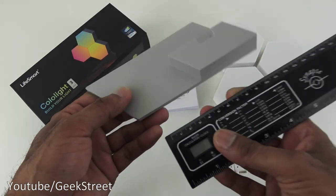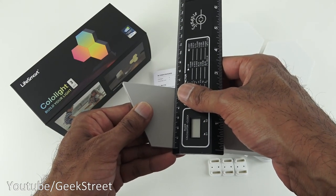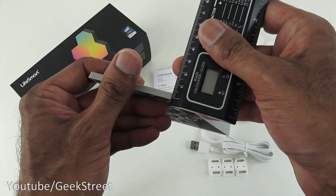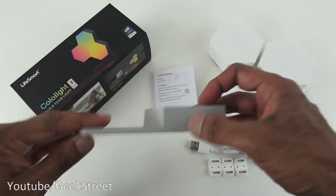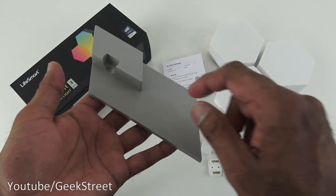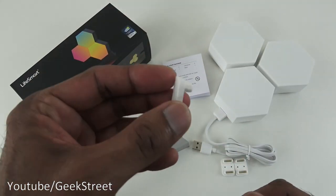In terms of size, the base comes in at around 13cm across and just a little bit above six centimeters top to bottom. The thickness is around half a centimeter - no rubber pads, just smooth, very light with no weight at all. Build quality seems fine, all plastic all the way around.